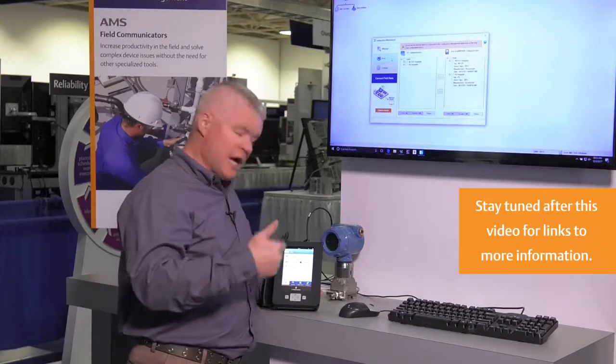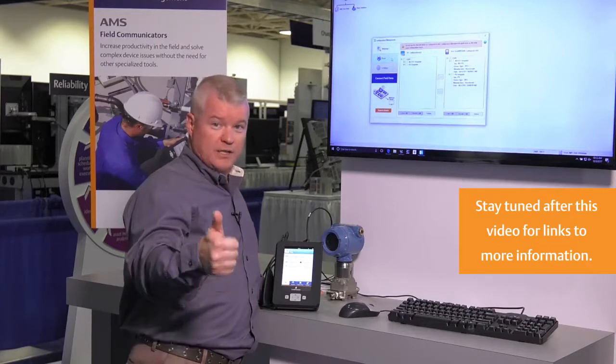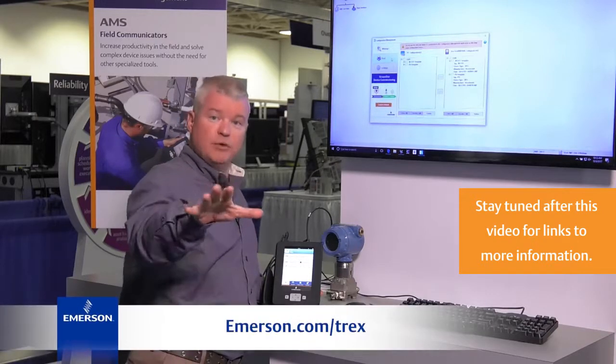So again, save and copy configuration from the new AMS Trex device communicator. I'm Steven West, and for more information please check out our website.